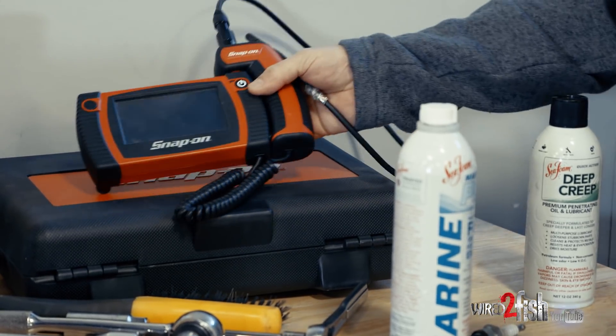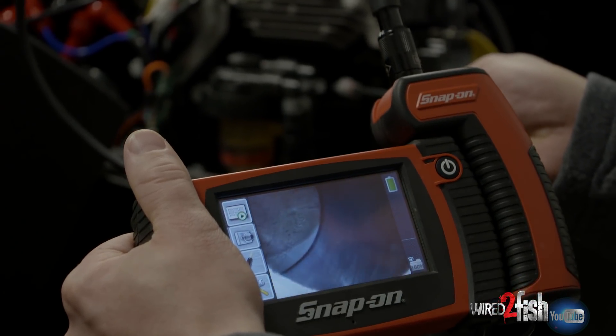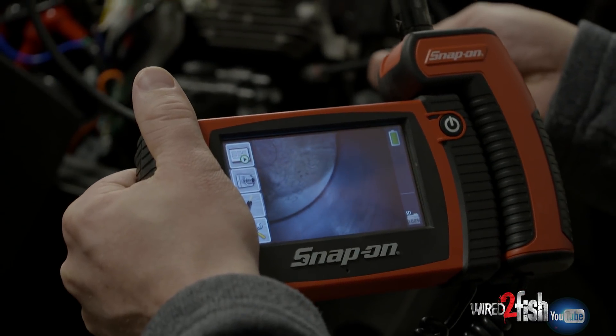If you have a buddy with a borescope, you'll be surprised. Stick it in there periodically and what you're looking for is a clean piston head as well as clean cylinder walls that don't have visible signs of corrosion such as rust.